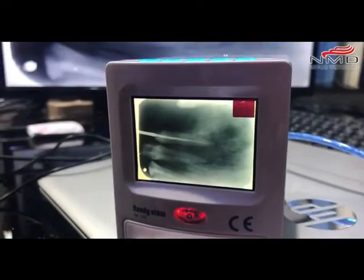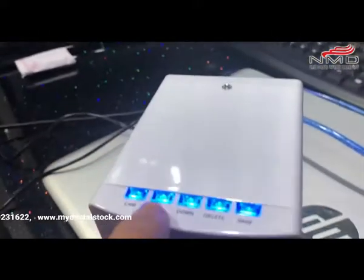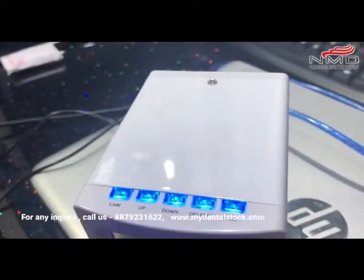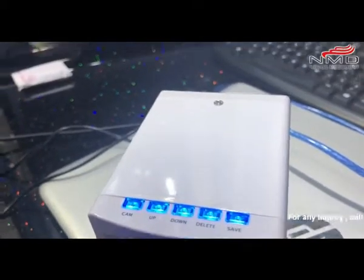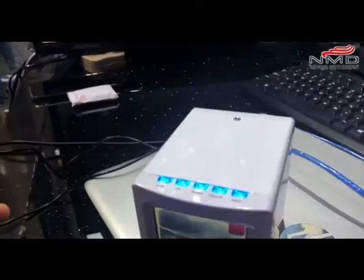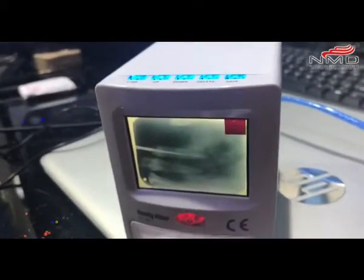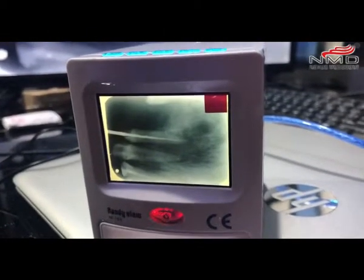I can view it, zoom in, and save it. There are options here: camera, up, down, delete, and save. If I press save, it will be automatically saved to the SD card. This is a handy device from Nexus Merodent, and it's not even 10% of the cost of a sensor.